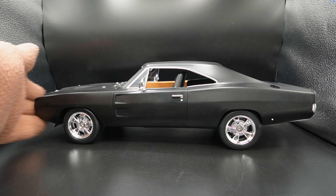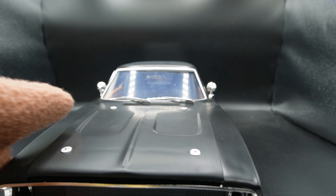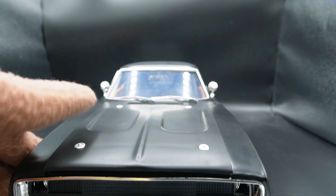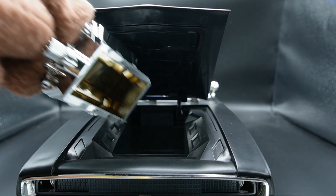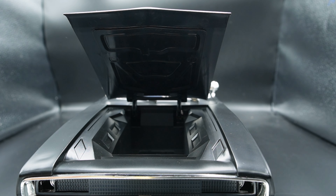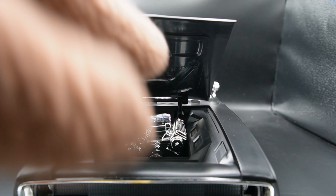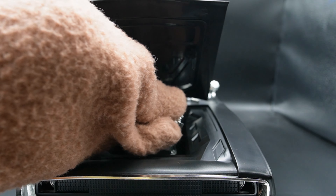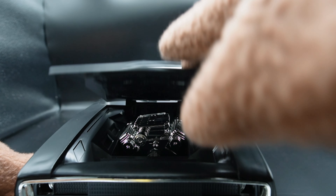Let's check out the front bumper — it looks phenomenal. The hood is off and you can see the engine block. The engine just pops in and out of place. I don't know if it's supposed to be seated better, but I guess it doesn't matter.